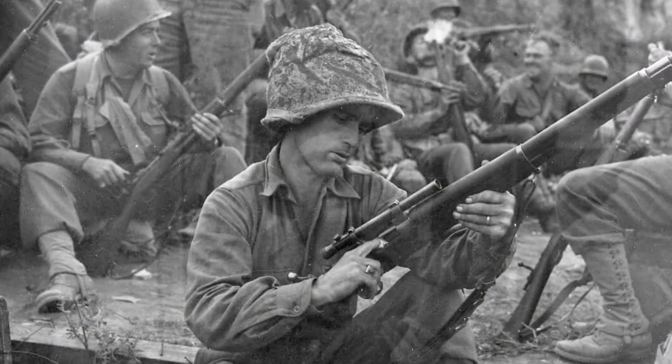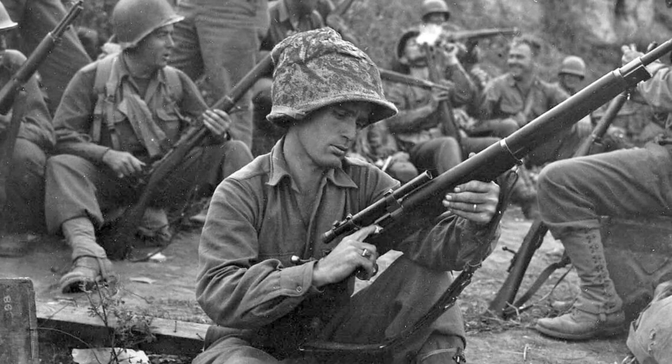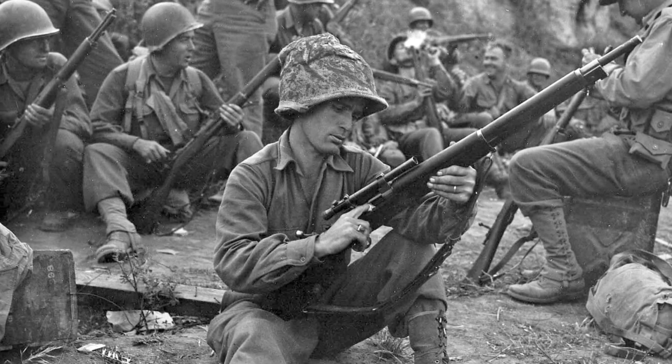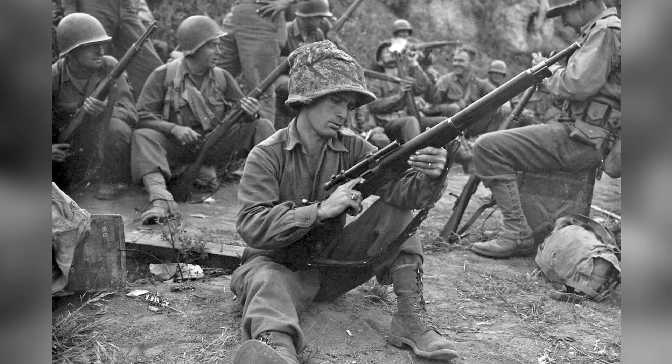American snipers with M1903A4 rifles were active in the rugged Italian terrain by the beginning of 1944. Additionally, significant numbers of the rifles were stockpiled for the upcoming invasion of France.